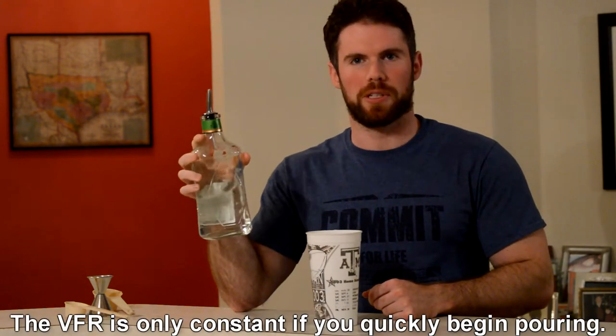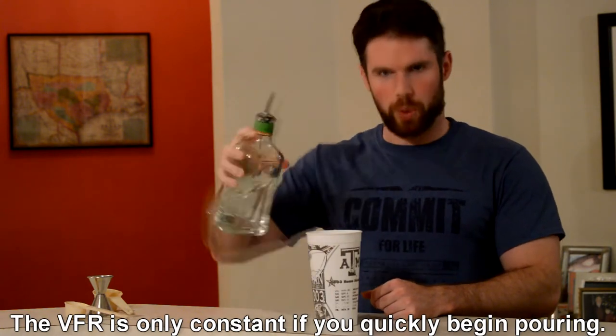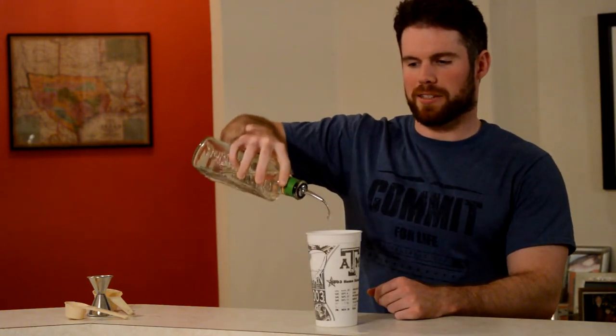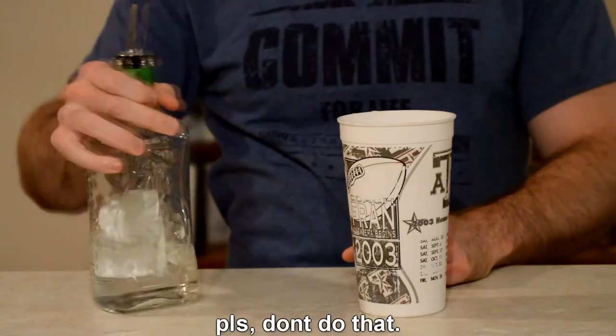Do note that the volume flow rate is only constant if you're at maximum speed. That means you want to get it to maximum speed as quickly as possible, which involves quickly inverting the bottle. Otherwise it'll piddle out and you're no longer sure how much you're measuring, since it's no longer precise. So just flip it upside down quickly and you'll be fine.